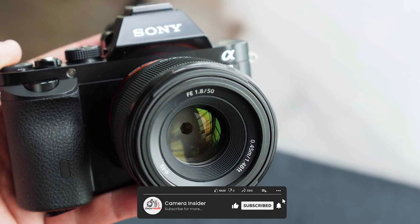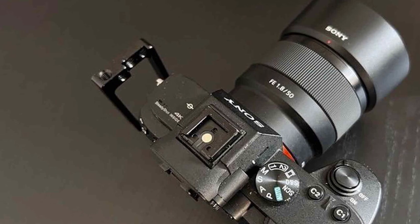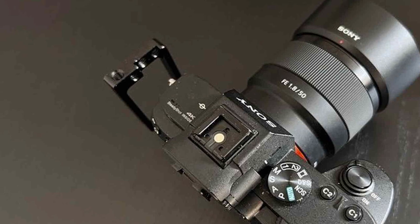If you are in the market for a standard lens for your Sony mirrorless camera, the Sony FE 50mm F1.8 Standard Lens is definitely worth considering.